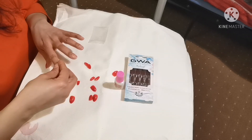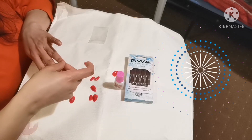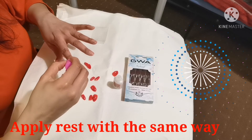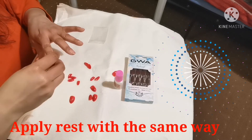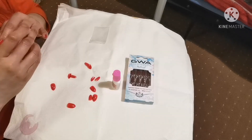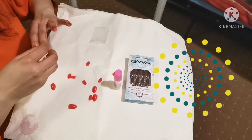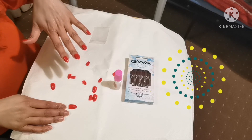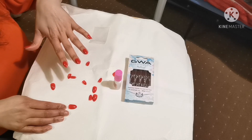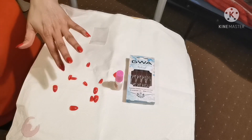Let's do the next one quickly. Find out the best match for your nail — this is the best match for my next finger. Now you can see the difference: when your natural nails are short and your nail extensions are on, how much of a difference it makes. When you are doing so much for your makeup and everything, please don't forget your nails.